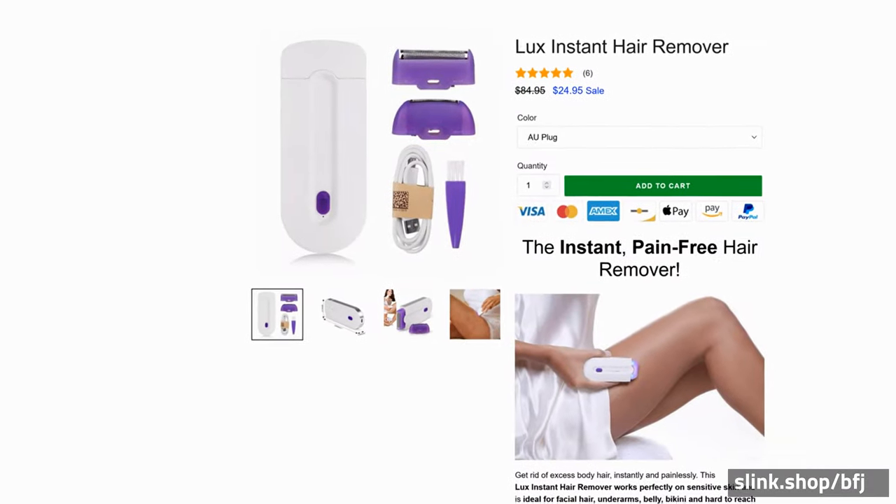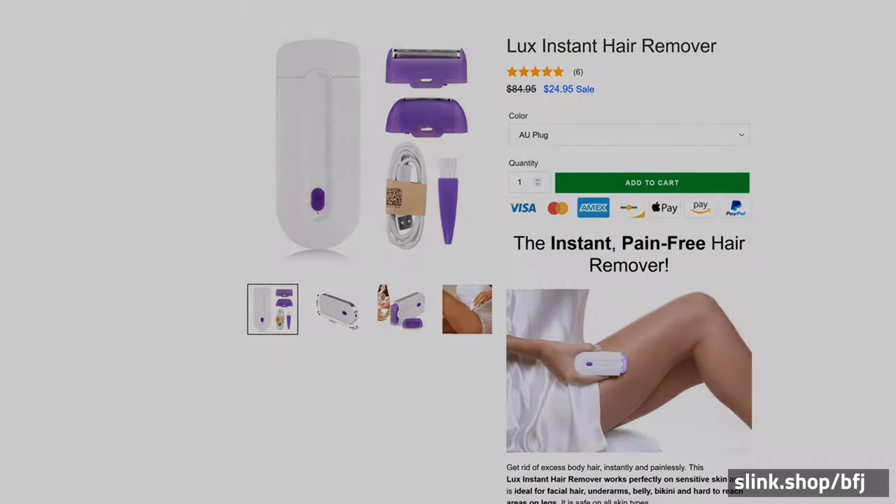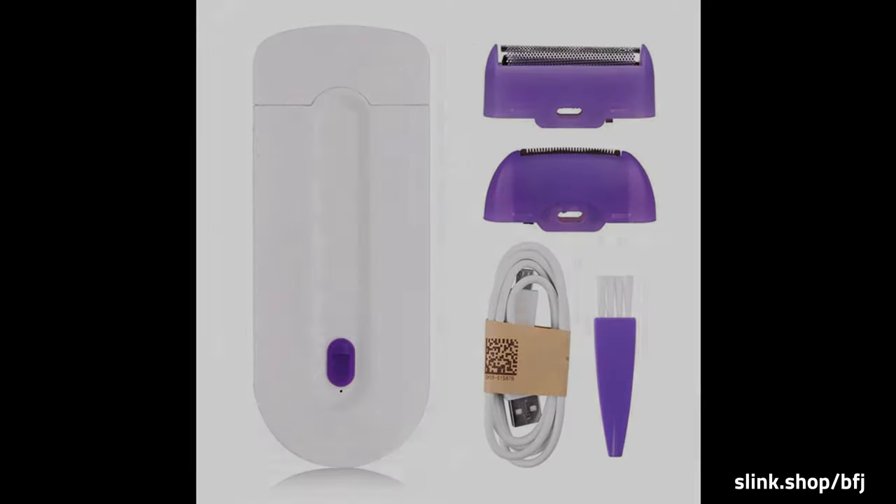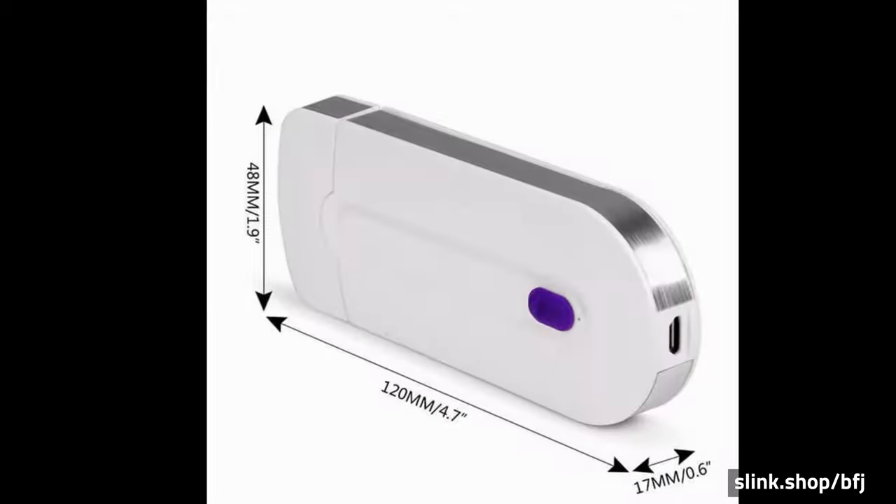No razors, tweezers, or waxing. Its micro-oscillation technology instantly sweeps away all of the unwanted hair in one stroke, without pain or irritation, unlike other types of hair removers.